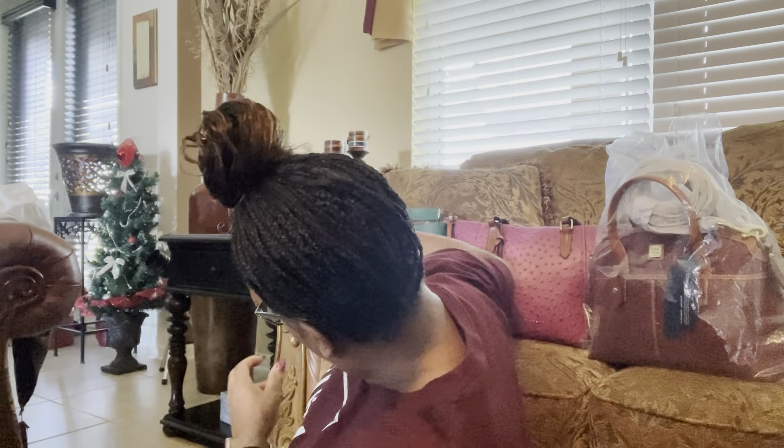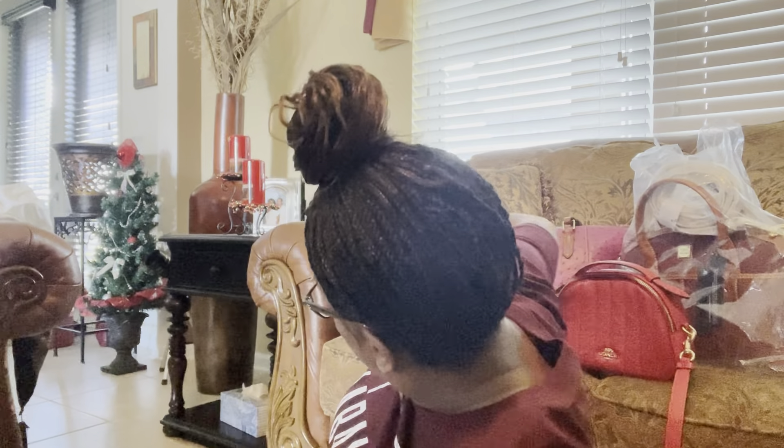Those are the bags for this part. If you did not get to see the Dooney & Bourke bags, refer to the previous video. I have one more video to come — this was part two, so stay tuned for part three. Please remember to like and subscribe and hit that bell button for notifications. See you in my next video!